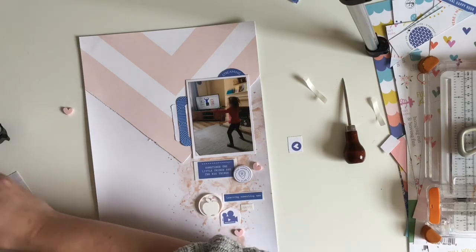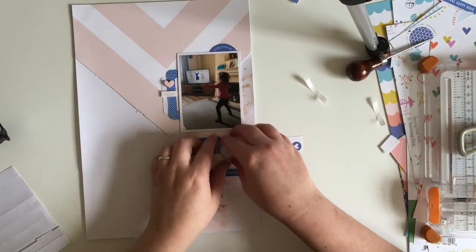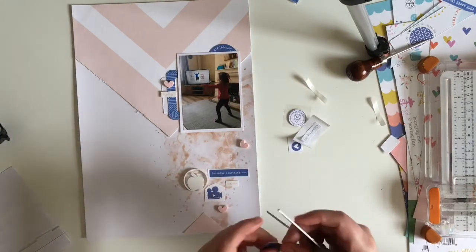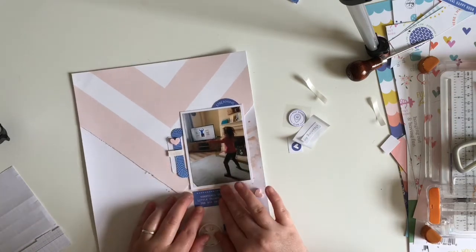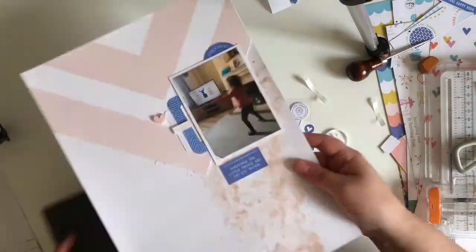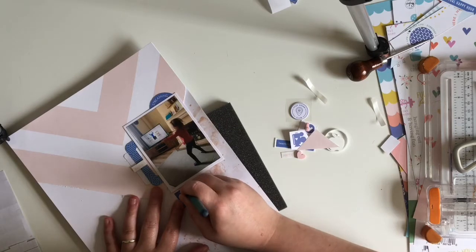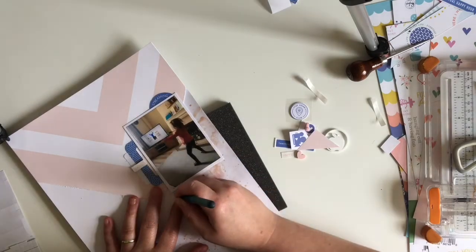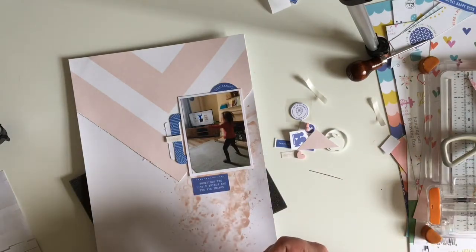I'm just attaching things down now, popping a few things up on foam. I've got a frame to the side of my photo and also a label, but I didn't need what it said on the label so I chopped that off so it looks like a white label stuck there instead - it said something like 'ordering in' which didn't really work with the story. The embellishments I picked are ones that work well with what was going on in the photo. I've got a sticker at the top that says 'streaming my playlist' - we weren't streaming a playlist, we were streaming Joe Wicks doing his exercises, so I just tucked it in to show the 'streaming' part.